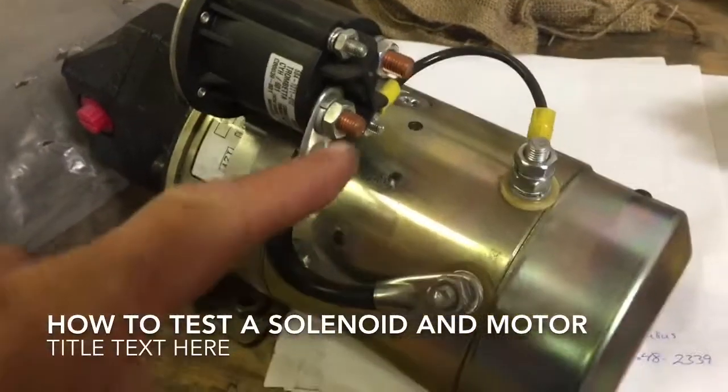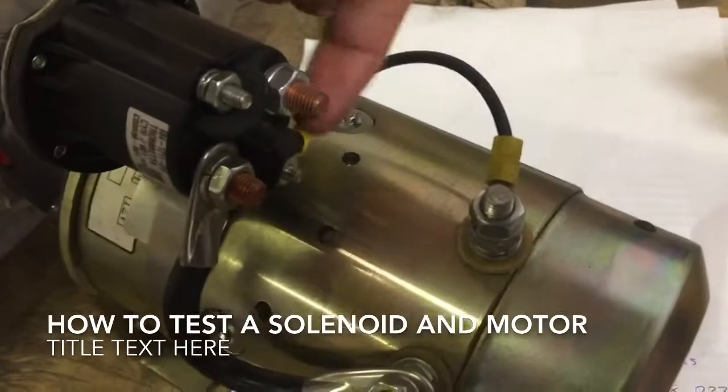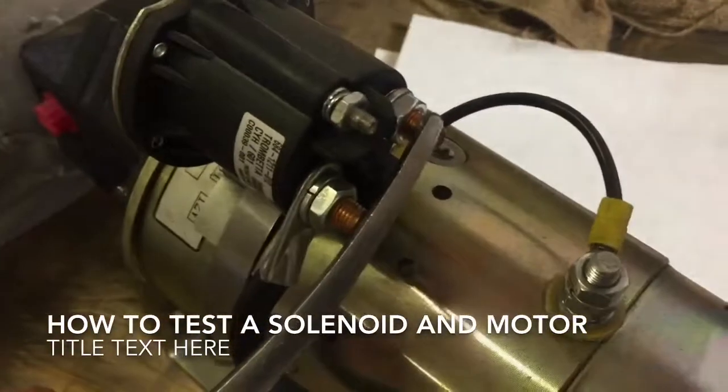On your solenoid, you got a hot pin that goes to the power unit, and then you're going to have a hot pin that's connected to your battery. So you want to short across those two — from there to there — with the handle of your pliers or a screwdriver.